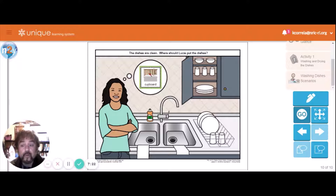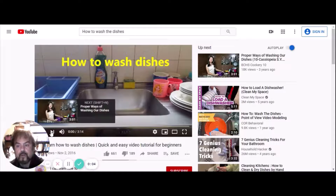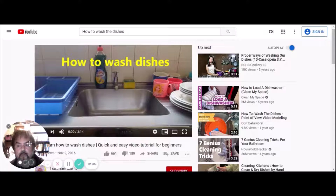Next we're going to watch a short video on how to do the dishes.